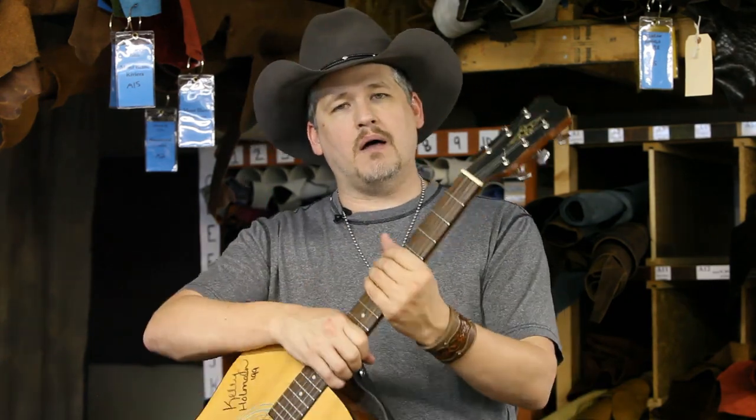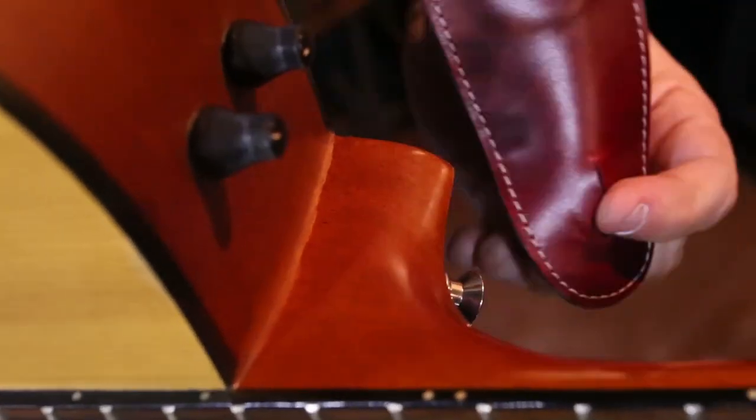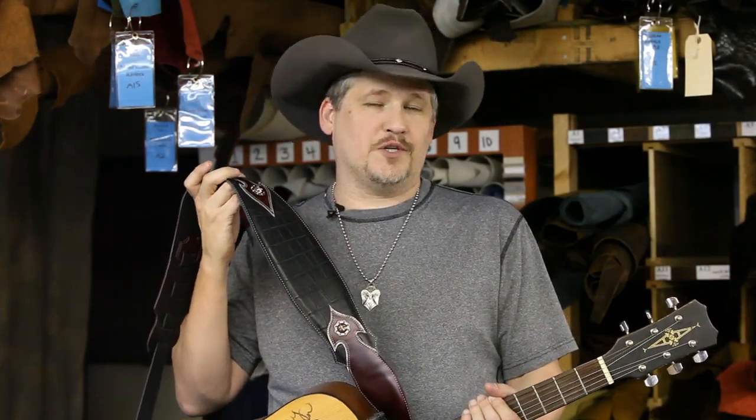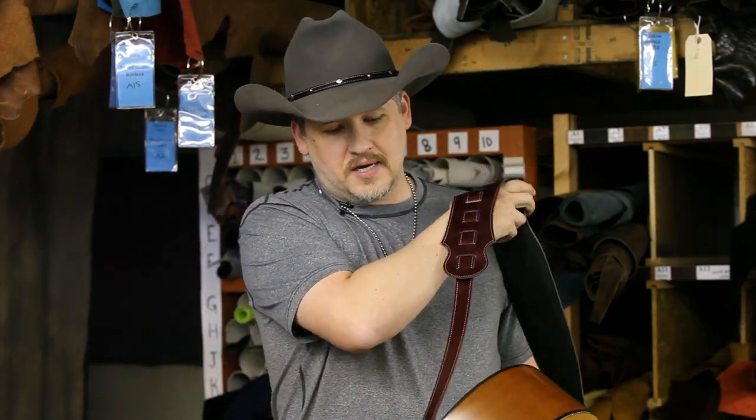The problem is the twist that occurs in the lower part of the strap just doesn't look as good, and in my opinion it doesn't play as easy. Whether you're playing a three-hour set, a concert, in the studio, or around the house, you want to feel comfortable and you want the guitar to move freely across your shoulder and on your body. On the back side, you can see the normal position of the pin.